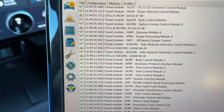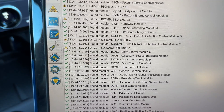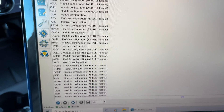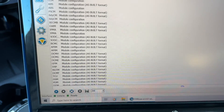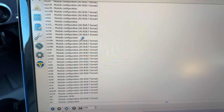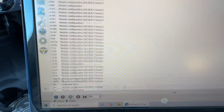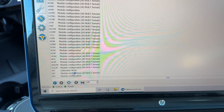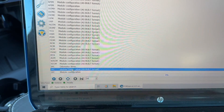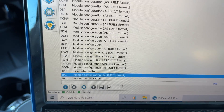Now we're ready to go down to the modules. We're going to do configuration and programming. This is a list of all the modules in the vehicle. The one we want to change for the instrument cluster is IPC, and we want to go to module configuration. Once you hit on IPC module configuration, "as built" is the one you're going to select, and you're going to hit this play button.